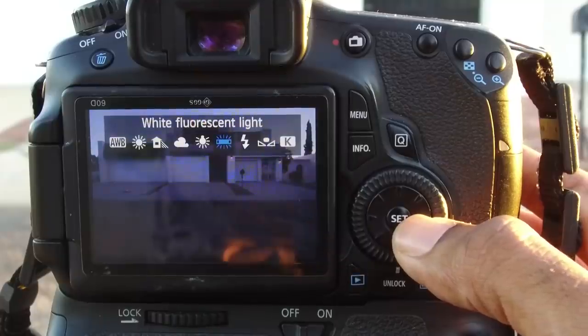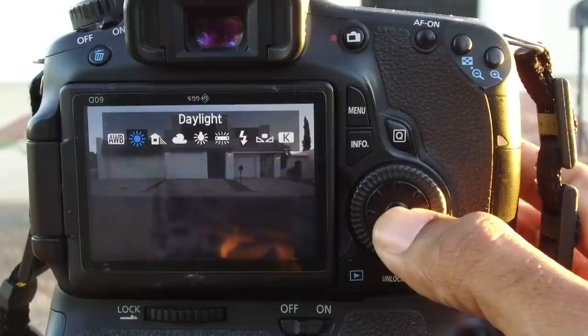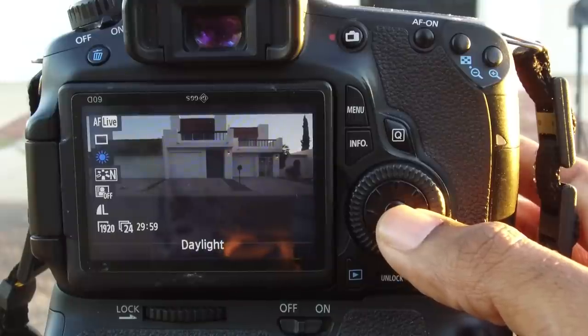White balance. I usually just use the in-camera presets. Here I'm setting my white balance to daylight — they're actually really, really good. I rarely have to do a custom white balance. In your case, it's probably gonna be the same. Select the shooting conditions that you're shooting under and keep it moving.